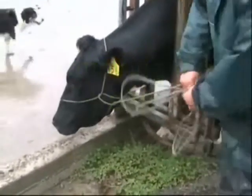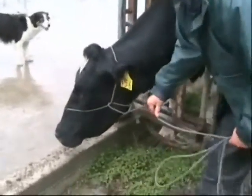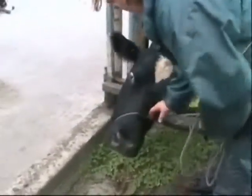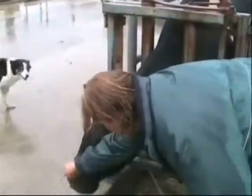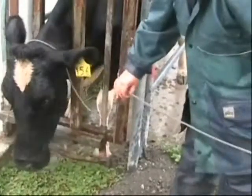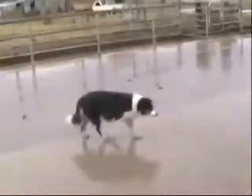To remove the halter, take up the slack in your free hand. Take a hold of the nose band and pull it off the cow's nose gently. When you pull the tail, the nose band will slip back through the loop, which will now just be resting over the cow.